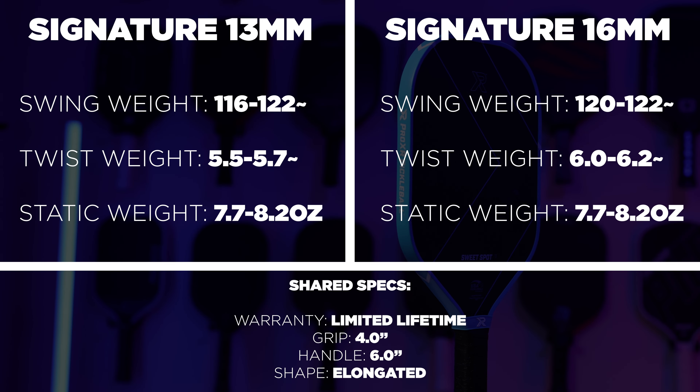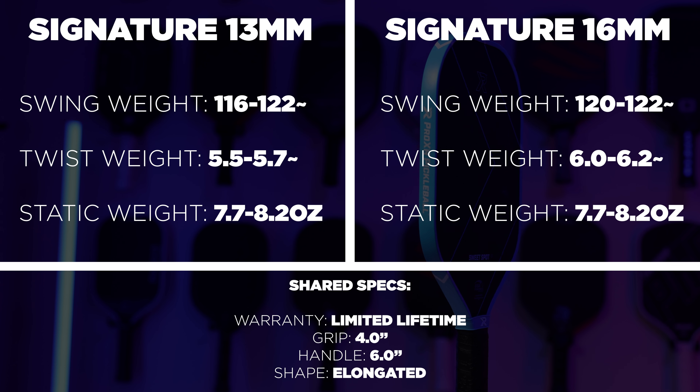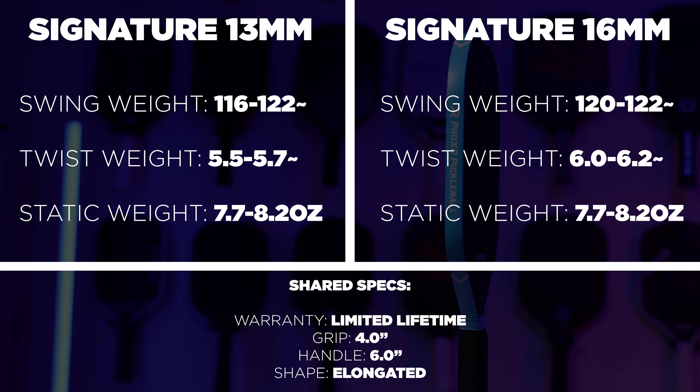Really all that changed is the balance point went up and the swing weights are now higher. Just a quick note here: if you're looking at the specs on screen right now, you'll probably hear us in the video say that Zane's paddle has a swing weight of about 123 or so.